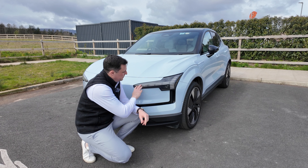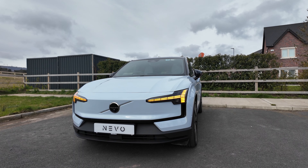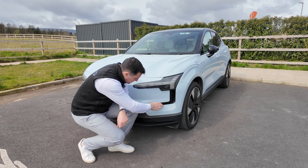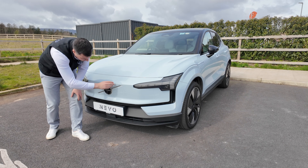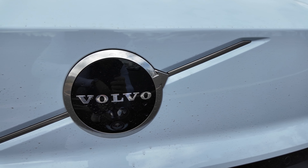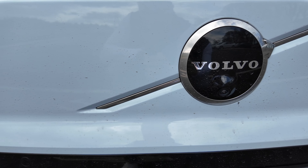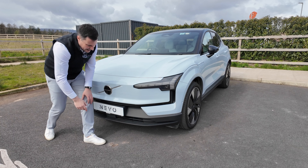Then you've got your Thor's hammer lights, very much the Volvo design at the moment. On the EX90 these actually open out, but here are the daytime running lights and your indicators. You've got your high-low beam module and a slot on the side for an air curtain down along the side. The drag coefficient of the Volvo EX30 is 0.28. You've got some gloss black with sensors nicely integrated, a large Volvo badge with a 360-degree camera, more sensors, and the ability to cool down your battery pack while driving.